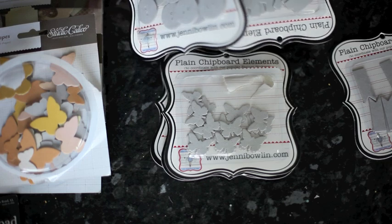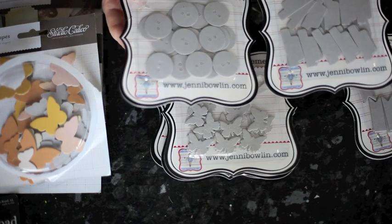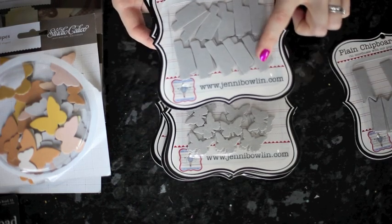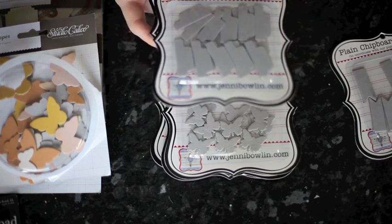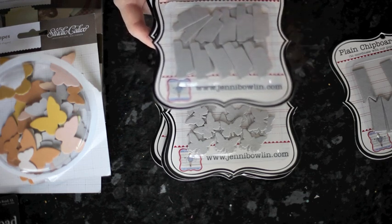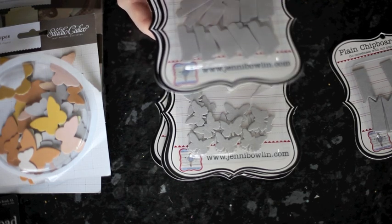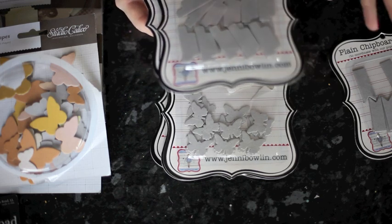I also wanted to show you these two, which are a little preview because they're in the brand new release and haven't hit stores yet. So that's the plain chipboard buttons, and then the little index tab, which is perfect for going with photos and little bits and pieces in pockets or at the edge of your journaling. It matches up with the punch, so you can punch your paper and put it on here really easily without having to do any cutting.